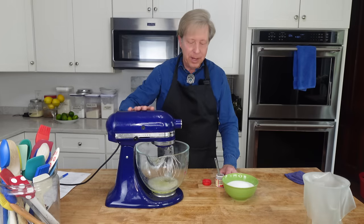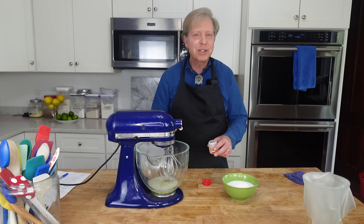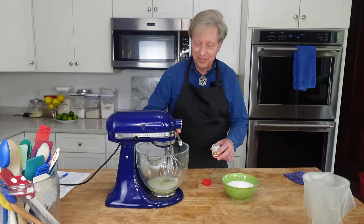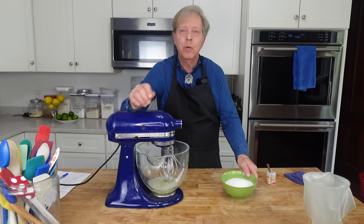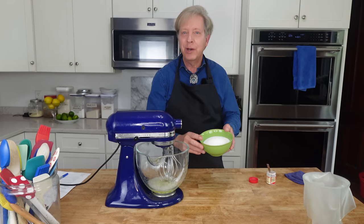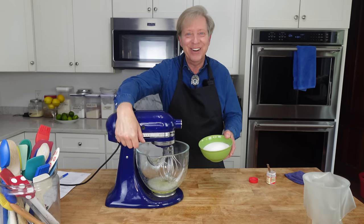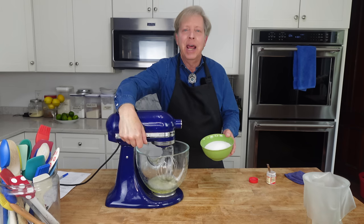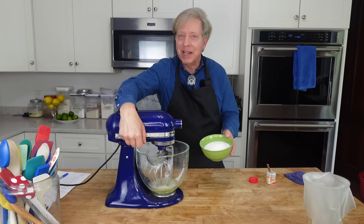The whites are foamy. Now I'm going to add a quarter teaspoon of cream of tartar — this is just to stabilize the whites. Then I'm going to start beating again and will gradually add one and a half cups or 300 grams of regular granulated sugar.